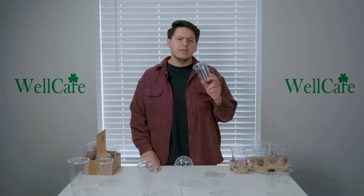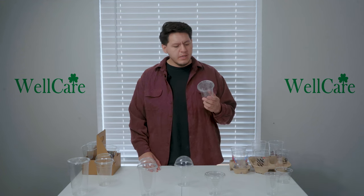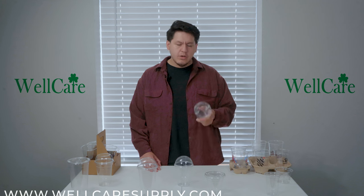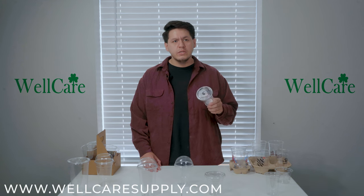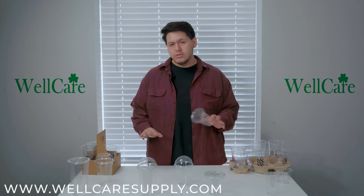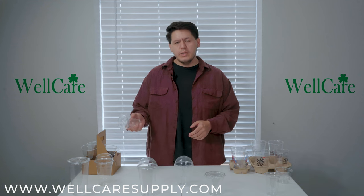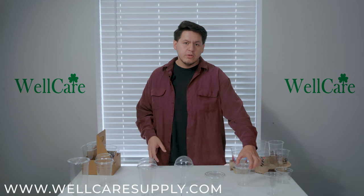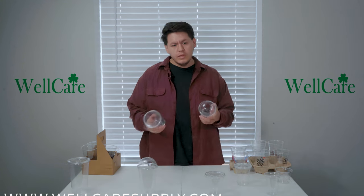as well as 107 millimeter. The 92 millimeter will only be for the 9 and 12 ounce cups. The 98 millimeter will only be for the 14 all the way to 24 ounce cup, and the 107 millimeter will be exclusively for our PT32, which is our 32 ounce cup.